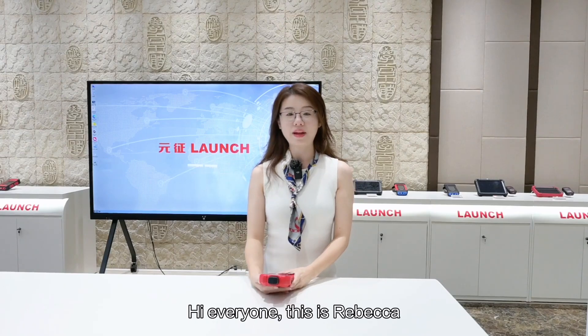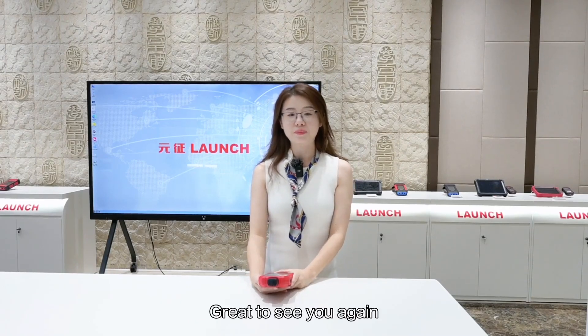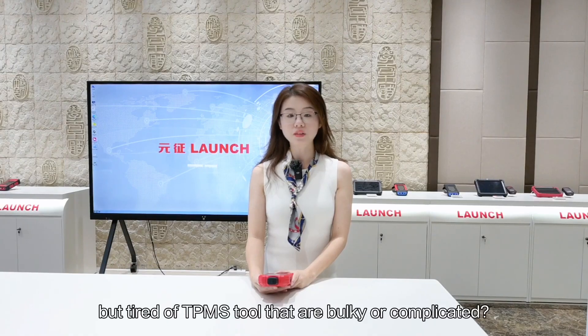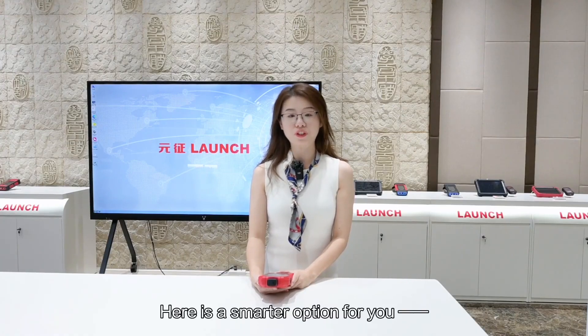Hi everyone, this is Rebecca. Great to see you again. If you are working with tires every day but tired of TPMS tools that are bulky or complicated, here is a smarter option for you.